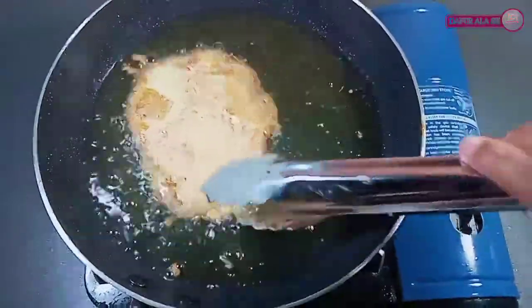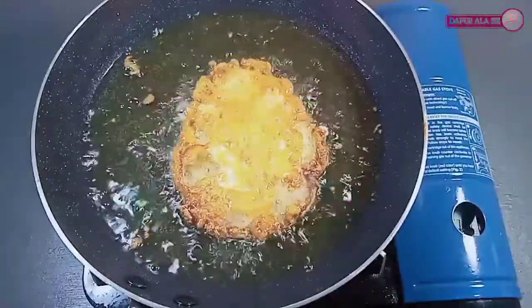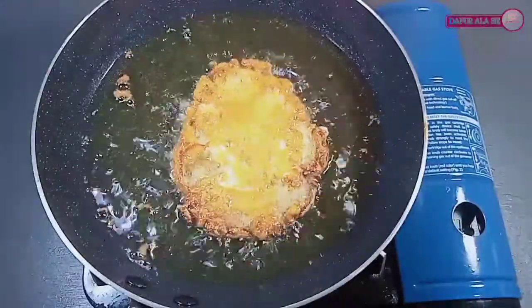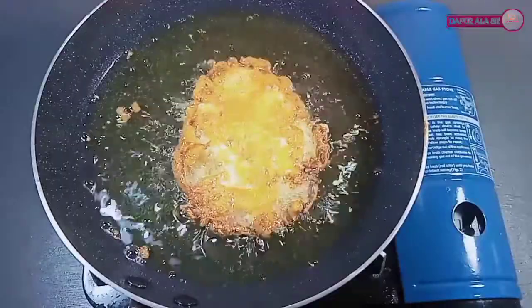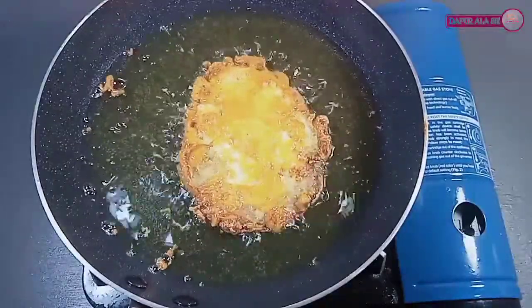Apabila dirasa sudah garing, kalian boleh membaliknya. Jangan lupa untuk lakukan langkah yang tadi — kita masukkan telur yang kita ceplok tadi ke dalam adonan, lalu kita goreng semuanya.